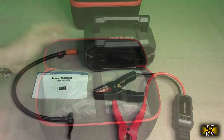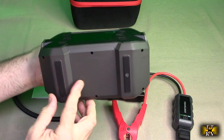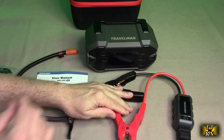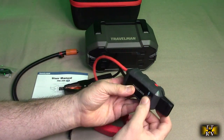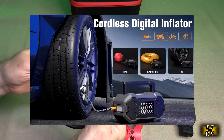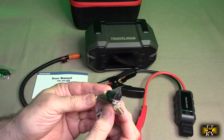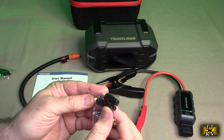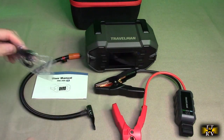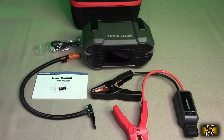Here's everything out of the container: the unit itself with rubberized feet and a handle, heavy-duty jumper cables with a plug-in portion and safety cover, an instruction booklet, an air compressor adapter, additional inflation tips for basketballs and footballs, and a USB-C charging cable. That's everything included, plus the holder.